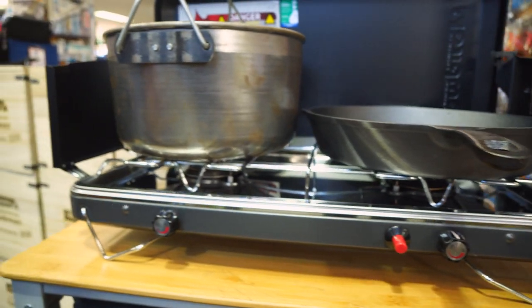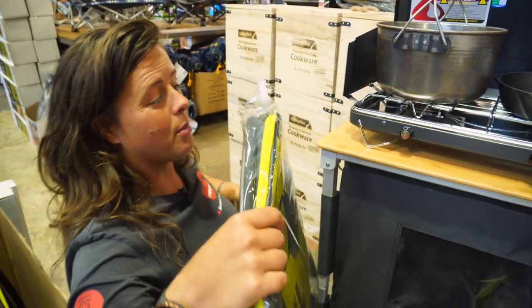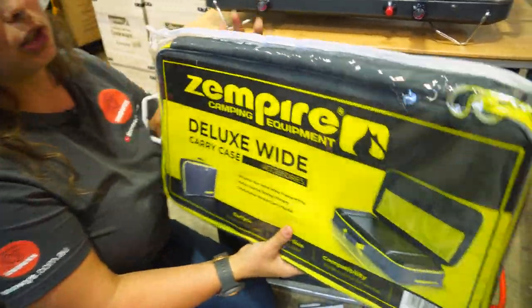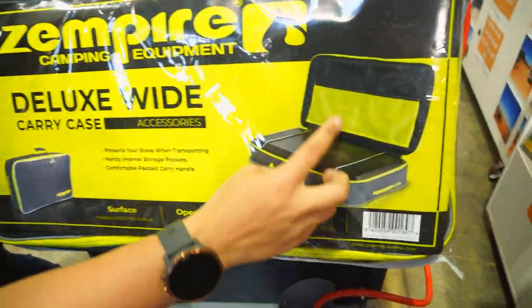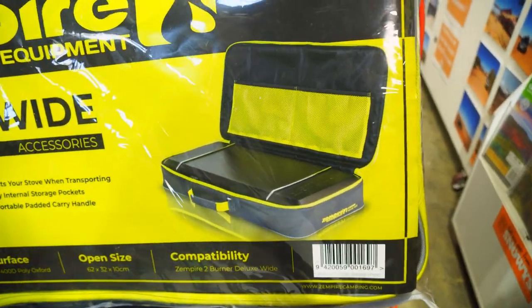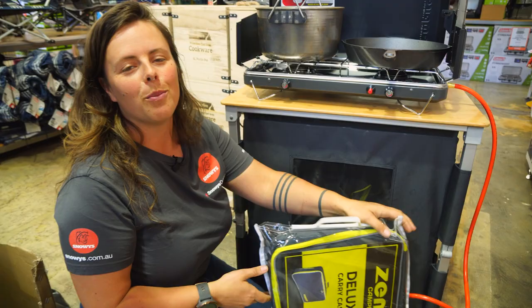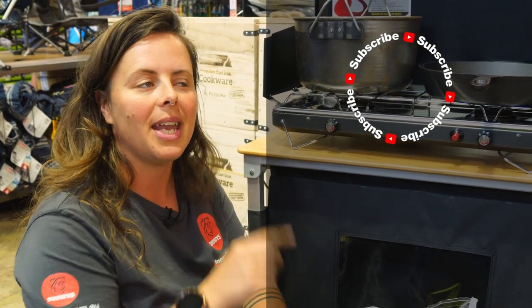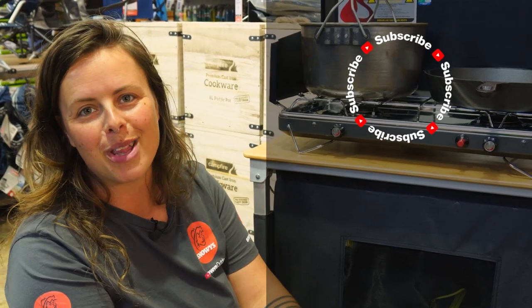The other question we get is about carry bags. Zempire do a carry bag range for their stoves. If you have the wide version, make sure you're lining it up with the actual wide storage bag — it comes with some extra pockets and bits and bobs. You can get this and the stove at snowys.com.au at our lowest prices every day. If you found this video helpful, give us a like. If you've got any questions or comments, chuck them below. You can head here to subscribe or here for more helpful videos. Catch you later, Snowys fam.